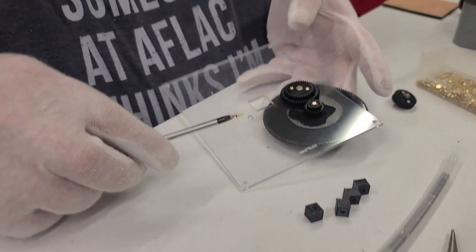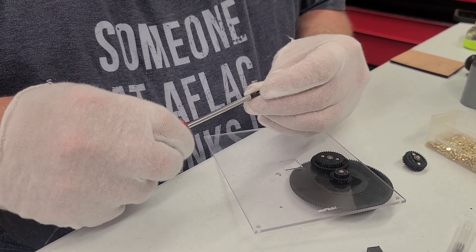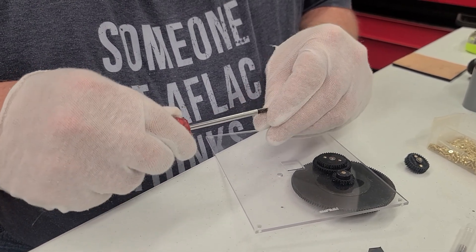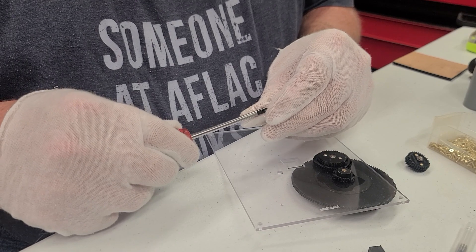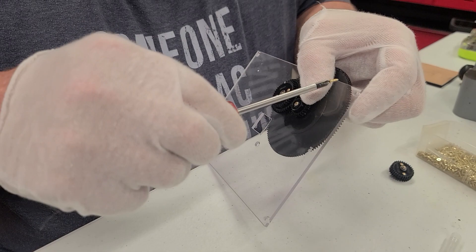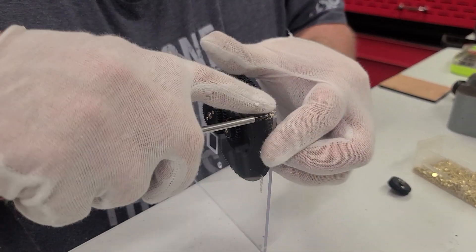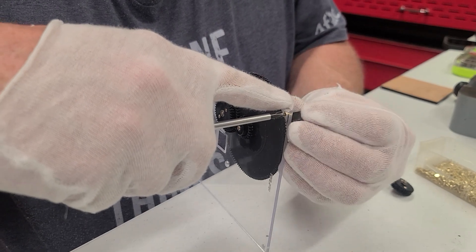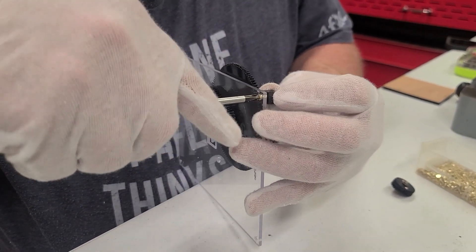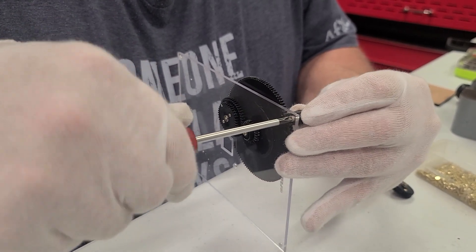It's necessary to countersink them that little bit so we actually have some screw that goes in. The screwdriver is supposed to be a magnet — so much for that. Then we'll take our little block, put it right here, and screw our screw in.